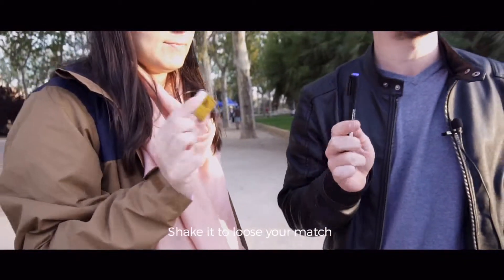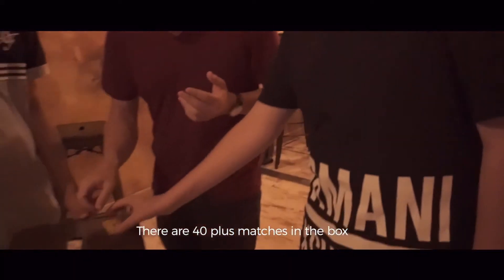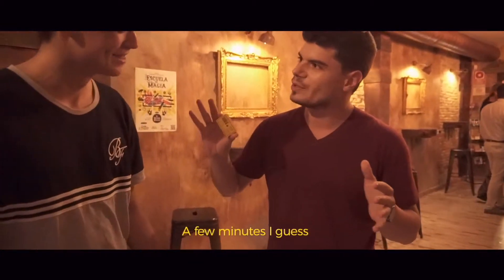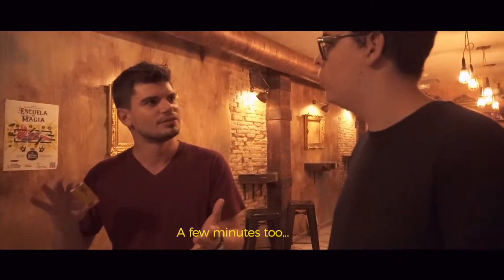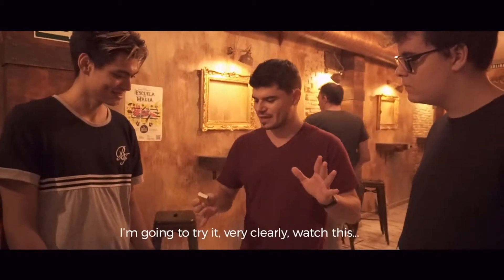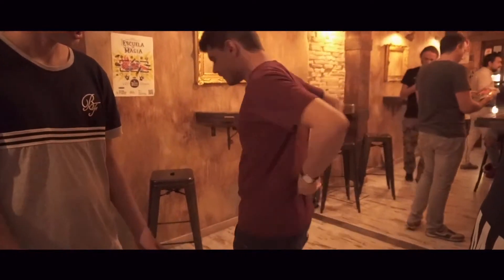Lift it up so you can mix it up with the rest. There are about 40 matches. That's very good. How much do you want to find your match? A couple of minutes. How much does it cost? Here — do you see the match? No. I'm going to find the match here. Yes, yes.